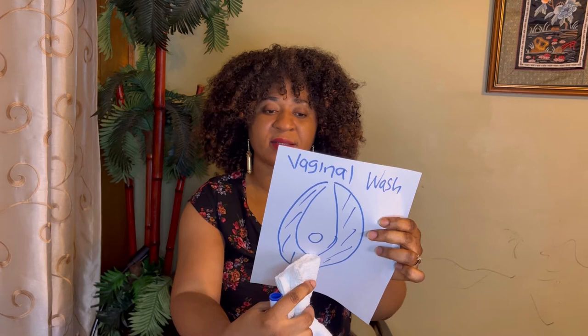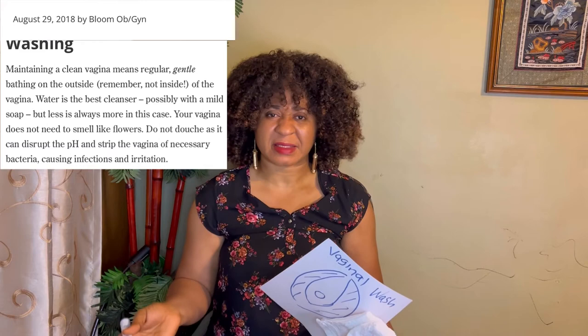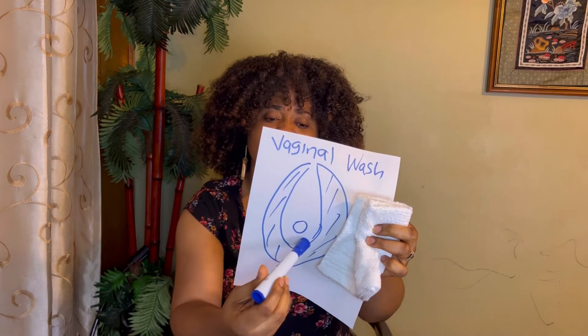Wash from front to back — you see the outer area of your vagina, wash from front to back, circular motion around the hair. Do not put your hand inside. Please, wash the outside only. Don't put it inside — unless you are a gynecologist, having sex, or masturbating, there is no reason to put your hand inside the vagina.